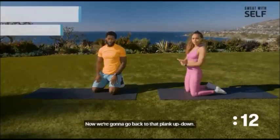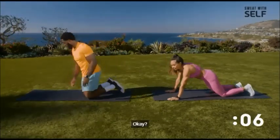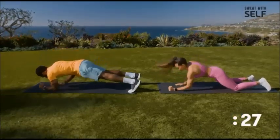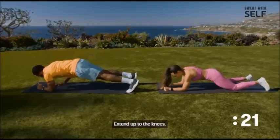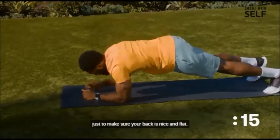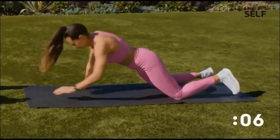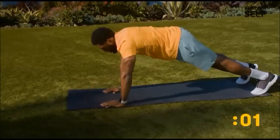Now we're going to go back to that plank up-down. Be sure that you're switching sides as you're coming up — you don't want to work just one arm. Drop, drop, extend up to the hands. Squeeze your core to make sure your back is nice and flat. Rotating and switching which palm is pressing up.